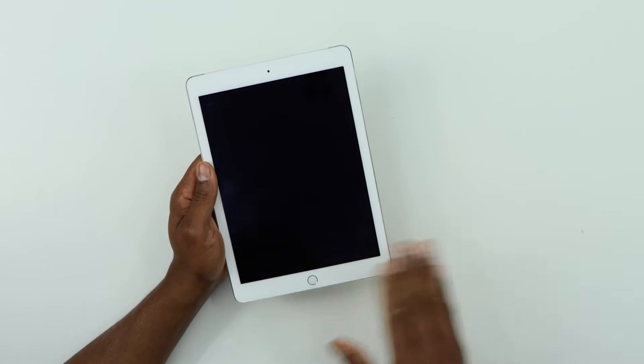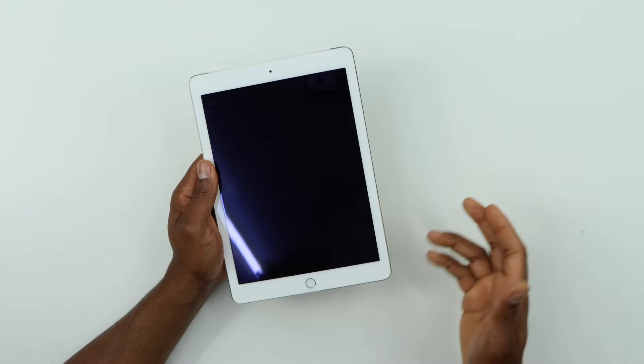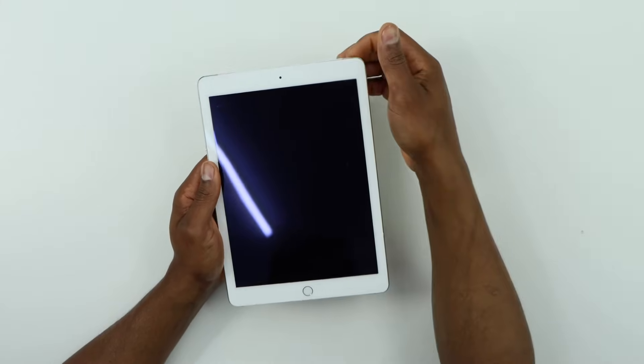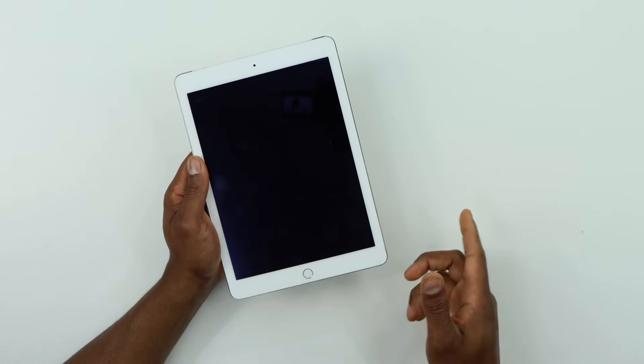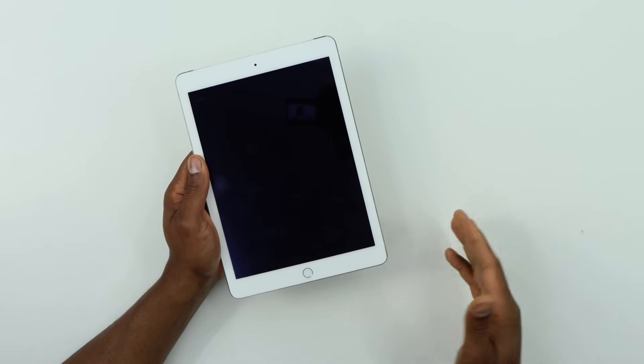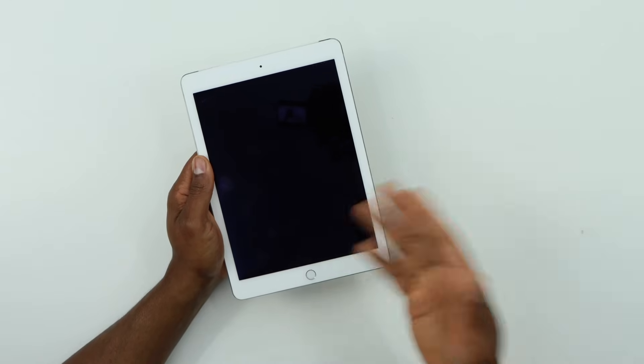Now guys, if your iPad still won't come on, just put it to charge for about 30 minutes, then try this process again — press and hold down the power button and home button at the same time for 10 to 15 seconds after 30 minutes. You will see your iPad gonna start working.